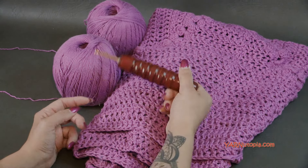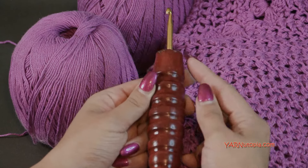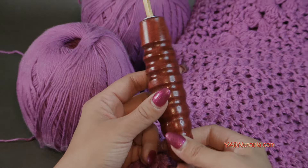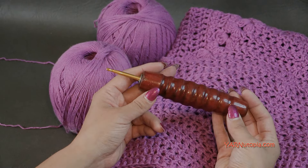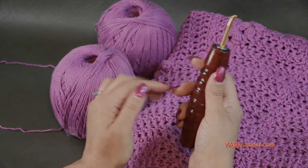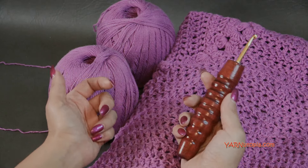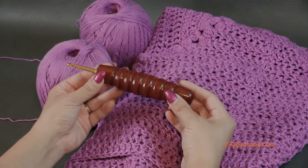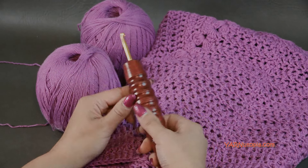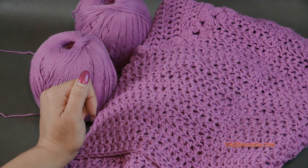I'm using an H size crochet hook, which is five millimeters. This crochet hook is from the Etsy shop Would Be Fancy. These are hand-carved, ergonomically cut, wooden-handled crochet hooks — very lightweight, wider on the handle so it's easier to hold for longer periods of time. I absolutely love these and use them in all of my tutorials. An H size hook, plus scissors and a yarn needle to cut your yarn and sew in your ends.